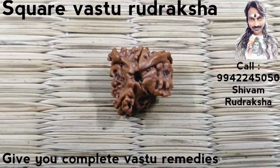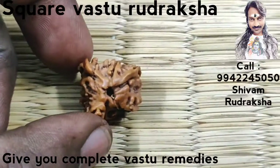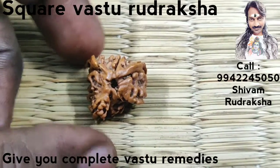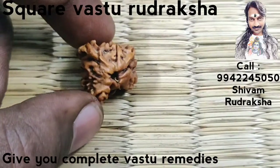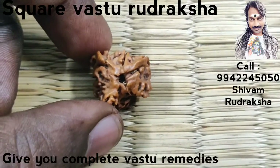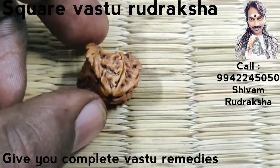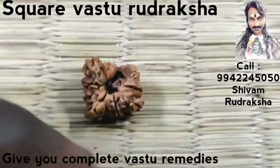Om Namah Shivaya. Here you are seeing a square Vastu Uttarakshah. You have never seen the Uttarakshah in square shape before. It's a Nepali Uttarakshah, square in shape. See, the shape is square.